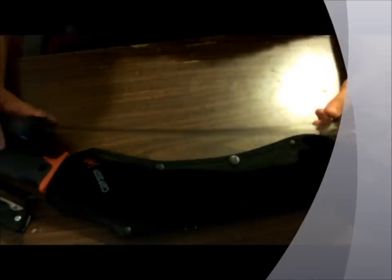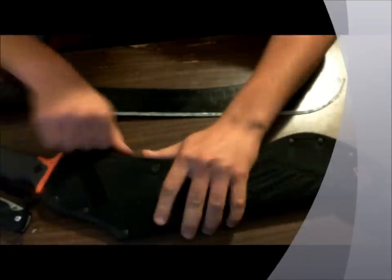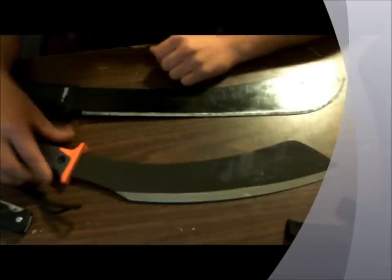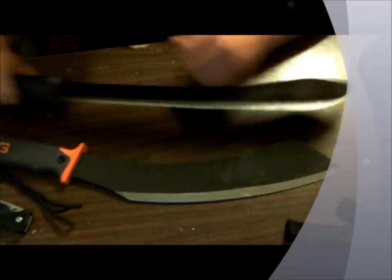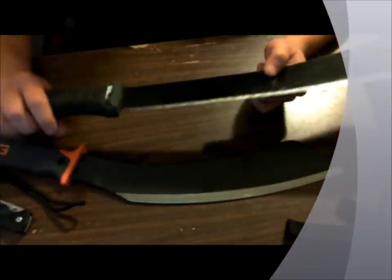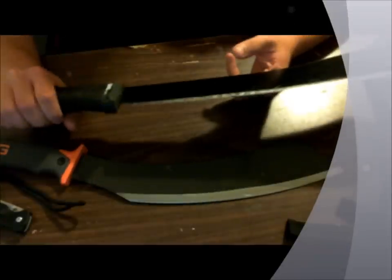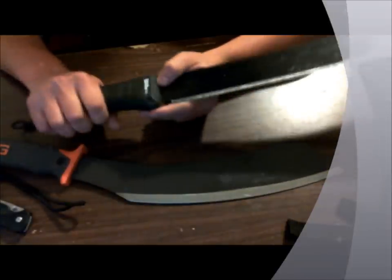They both performed rather well — I liked them both and nothing bad happened with either of them. The things I found most prevalent: the Bolo machete definitely cut deeper and took out bigger chunks, but the handle — the polypropylene material they make it from — really put a lot of shock into my hand when using it. I could really feel it.